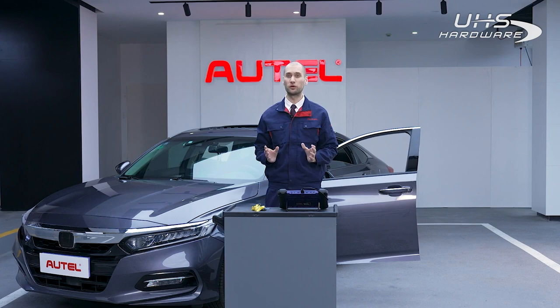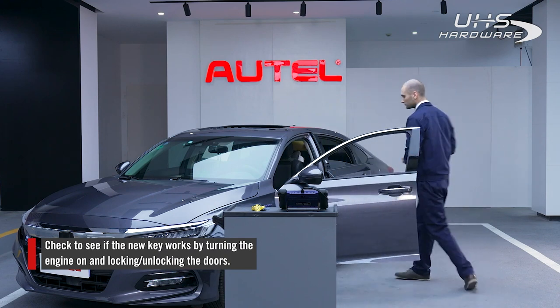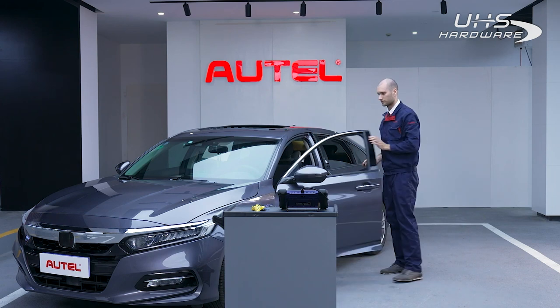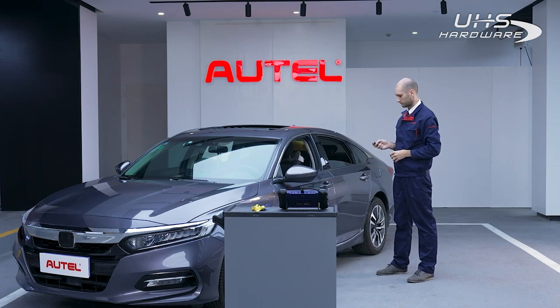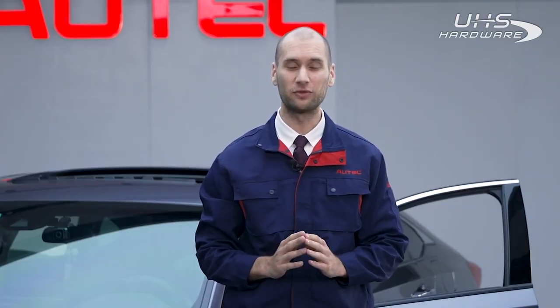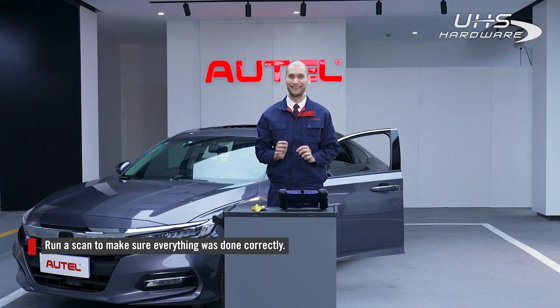Now we can check our new key to see if it works by turning the engine on or locking or unlocking the car doors. If adding the key failed, we can run a scan to see if the issue is related to the anti-theft system. Once adding is successful, we can run a scan to check if the vehicle has any issues. The scan will also confirm if the number of keys is correct and if the ECU is paired correctly.